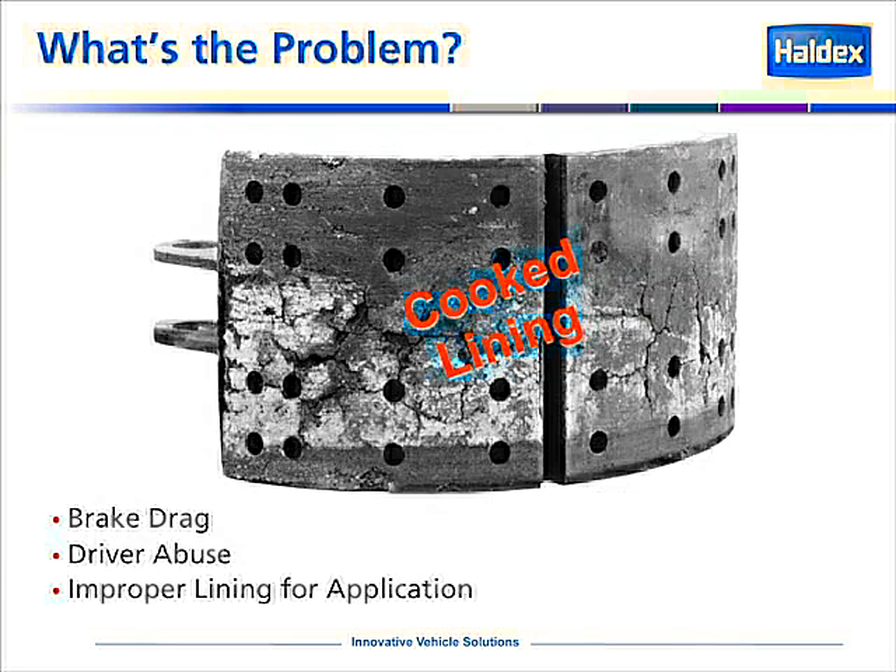Now we're looking at a brake shoe that has what we call cooked lining. This can be caused by a dragging brake, an actuator that's not fully releasing and allowing the brake to drag, driver abuse, or improper lining for the application or vocation in which this vehicle is being used.